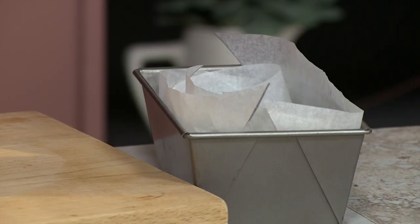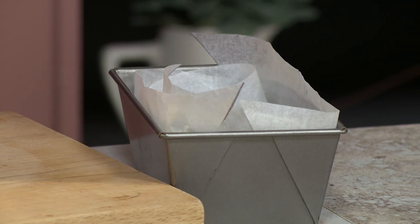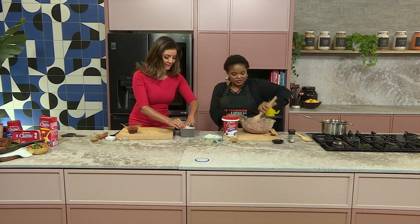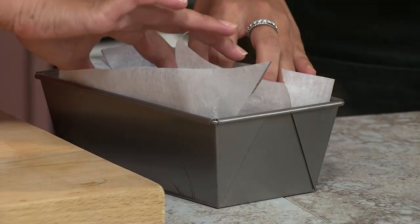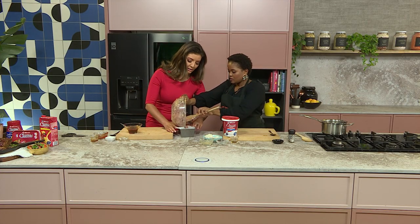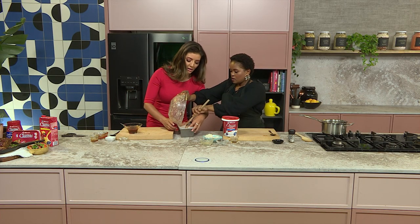We've been washing our hands and sanitizing. I'm going to hold that down for you while you go in with the rest of our meatloaf mixture.